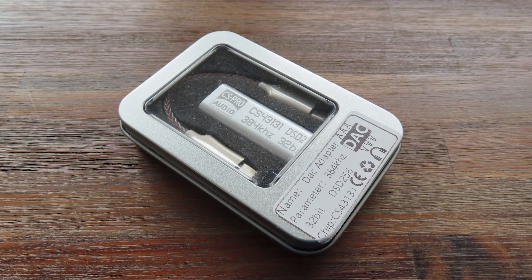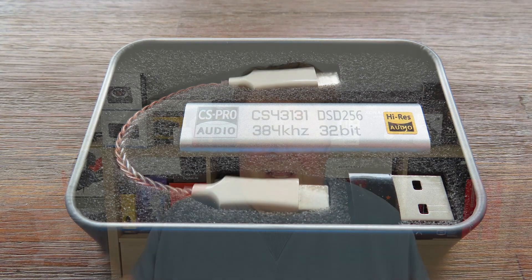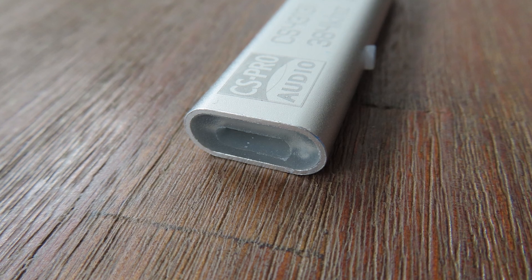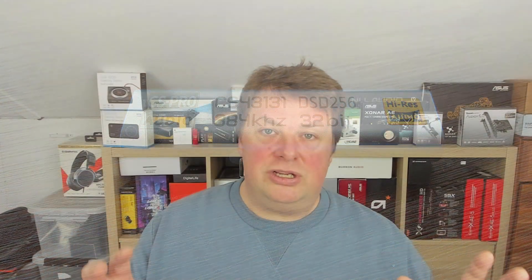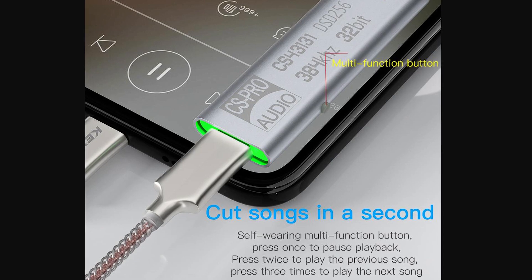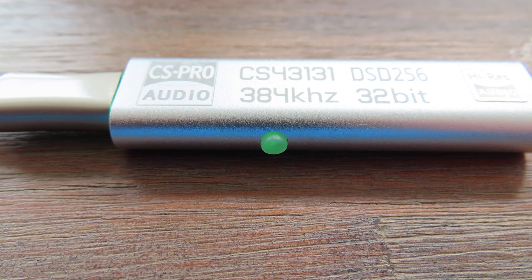The digital to analog converter comes in a nice aluminum box. Besides the DAC itself, there's also a little cable and a USB-C to USB-A converter. On the outside, there's a USB-C input, a 3.5mm jack output for headphones, and a small multi-function button: press once to pause, twice to play the previous song, three times for the next song. It worked on Android but not on my Windows 11 laptop. The LED is green for PCM and blue for DSD.